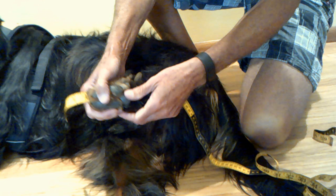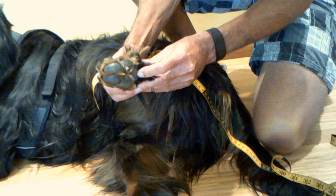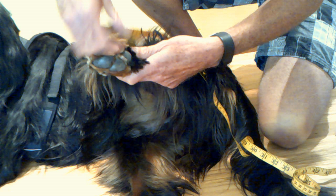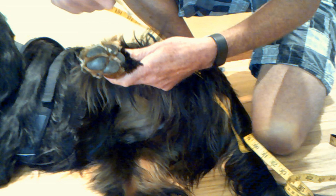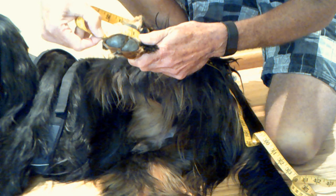The last measurement is from the point behind the back of the rearmost pad to the point between the two forward pads. For Brody that measurement is going to come up to 3 inches.